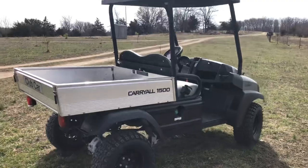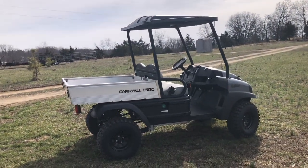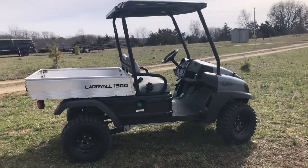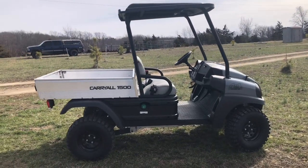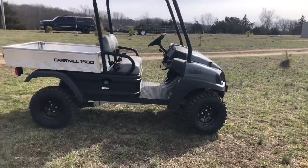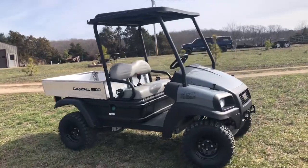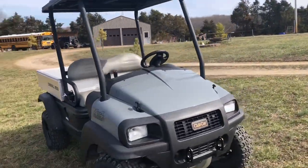I really, really like this thing. I had just a Club Car Carryall two before, I think it was, and it was pretty neat. But here for the farm this is a lot better, just because we need the ground clearance and four-wheel drive. We've got seat belts for two.